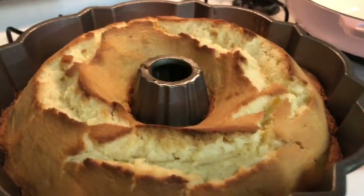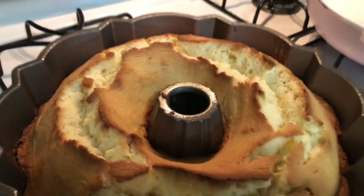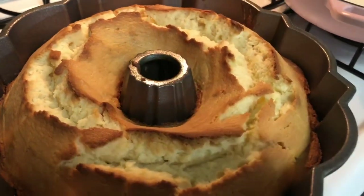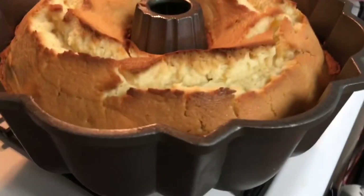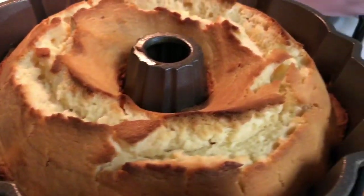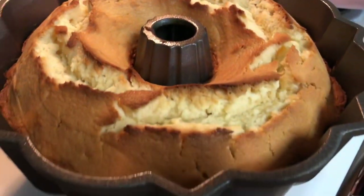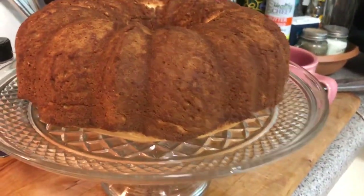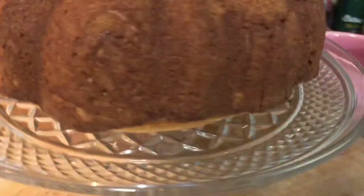I just pulled out the pound cake. I'm going to let it rest for about 10 minutes and then flip it over onto the cake stand. It turned out beautiful. This is the finished pound cake, but I am going to add a glaze to the top — a lemon glaze — and I'll show you how I make that.